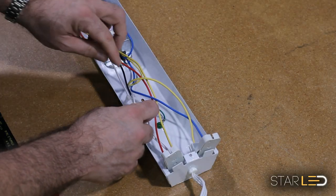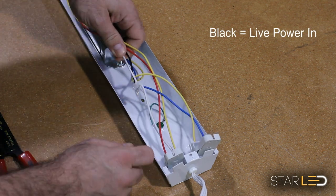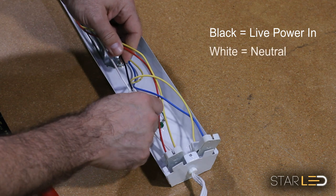Here we show you the three wires coming into the unit. We are only going to focus on the black live wire and the white neutral wire, leaving the green or brown ground wire attached to the housing.